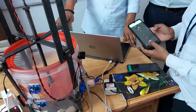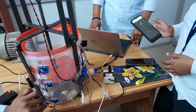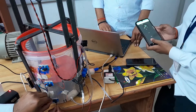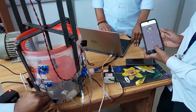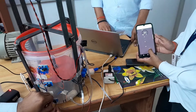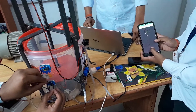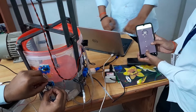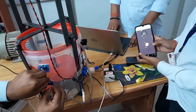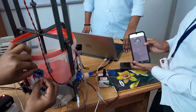Now I am showing you the water level indicator function. Since there is no water inside the tank, we are operating this function manually. When the water level is very low, the LED shown is red — we can then turn on our motor accordingly. When the tank gets half filled, the LED glows yellow. When the tank gets fully filled, the LED glow is green.